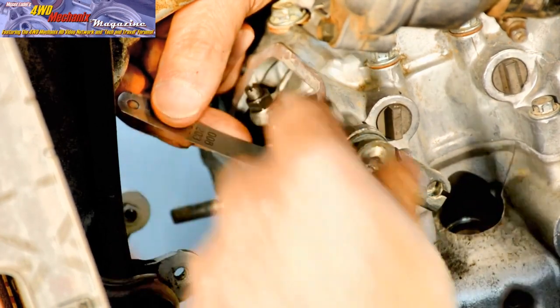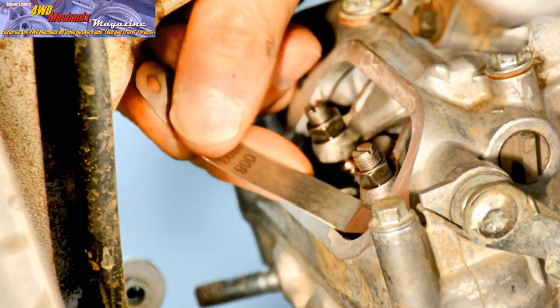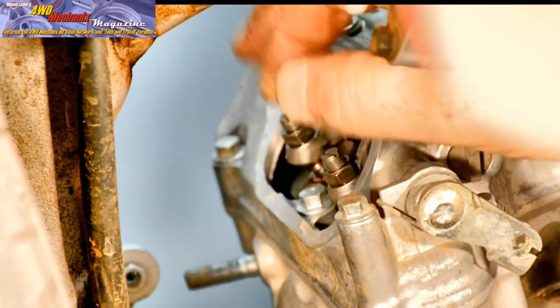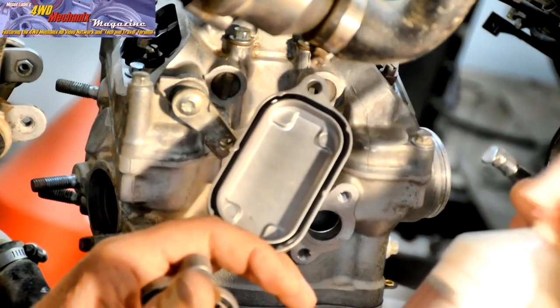On this engine, the exhaust valves needed attention because the freshly ground valves and new seats had lifted the valve stem higher in the head. This required loosening the adjusters.